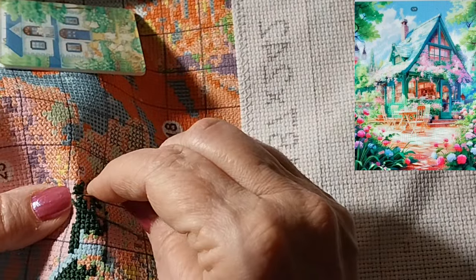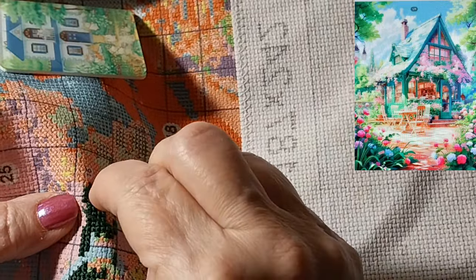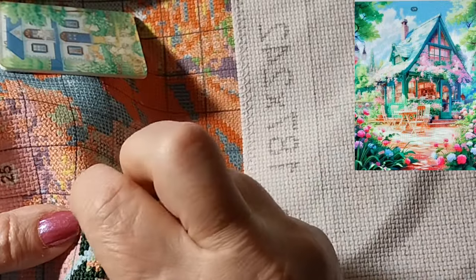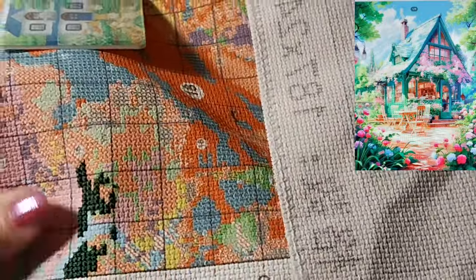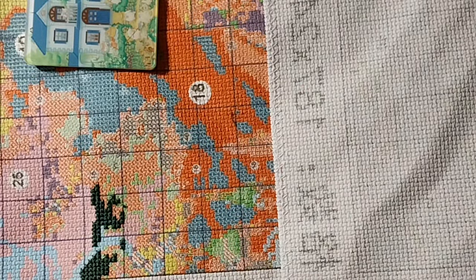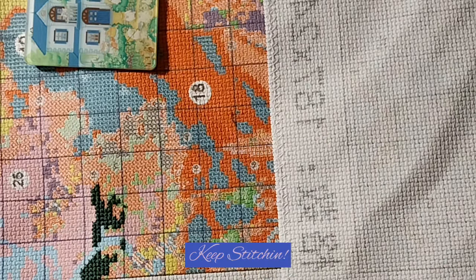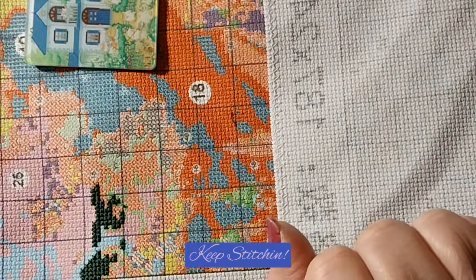All right, guys — I think that is going to be about it for today. Let me pull this down. It's stitching up really nice. Thank you for joining me today for this stitch along. I appreciate each and every one of you. If you like this video, please give it a thumbs up. Don't forget to subscribe and please hit the bell — that way you'll know when my next video comes out. Stay safe, stay healthy. We'll see you next time. God bless. Bye-bye. Keep stitching.